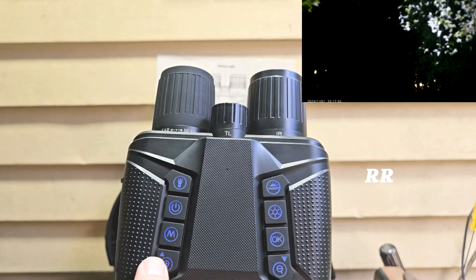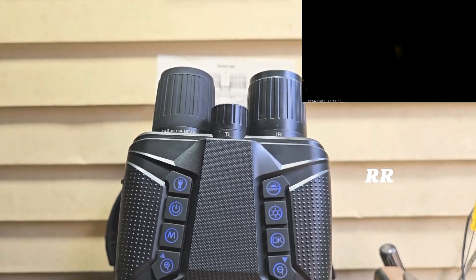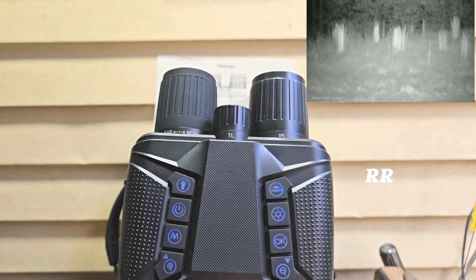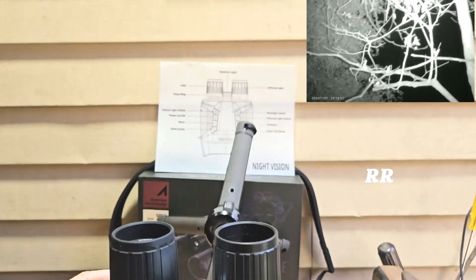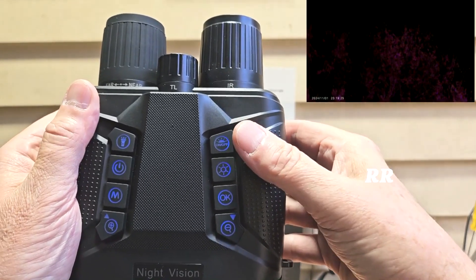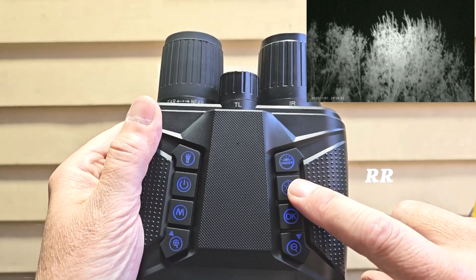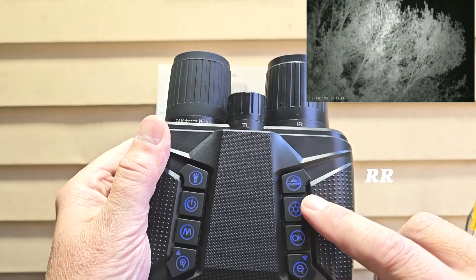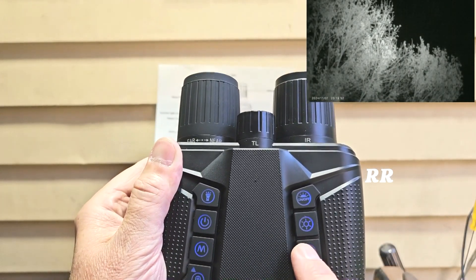You can use this in daytime or nighttime. It has 8x zoom — zoom in and zoom out right here. You can take pictures up to 40 megapixels and capture video up to 4K directly onto that 32 gig card. This button is the tactical flashlight, this one is for the backlight, this is the power button, and this is the IR button. It has a starlight level sensor in dual night vision mode so you can get clear visuals even in pitch black.